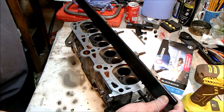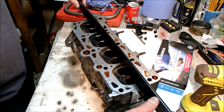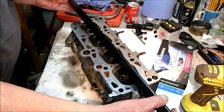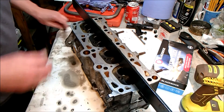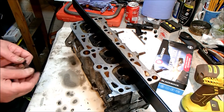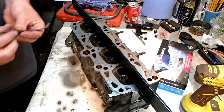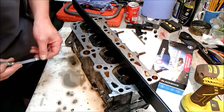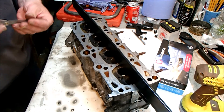Engineer's straight edge. Now the permissible warpage is no more than 0.1mm. So I have the 0.1mm feeler gauge. And if it goes under at any point then we're in trouble, and we're going to do it in multiple passes.